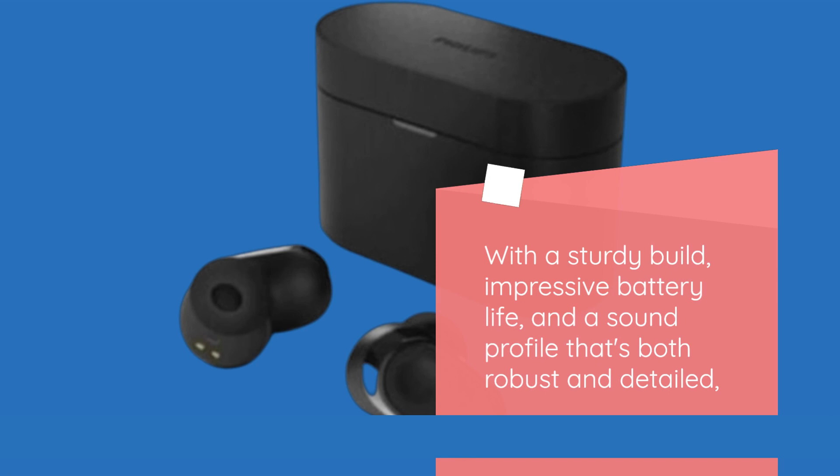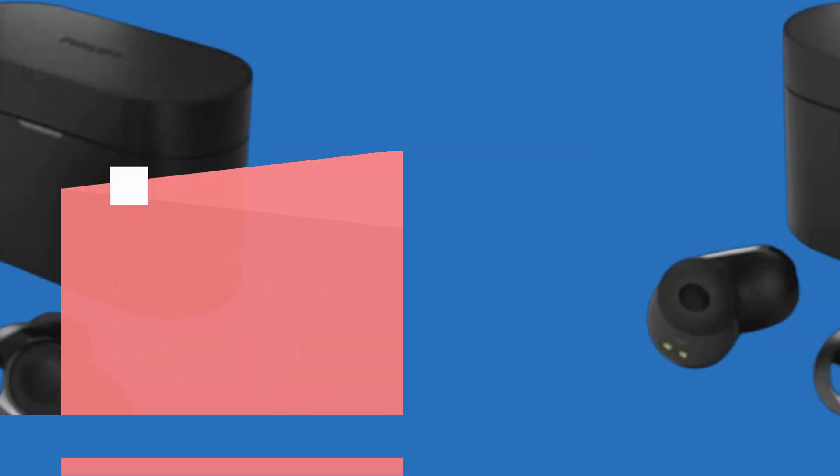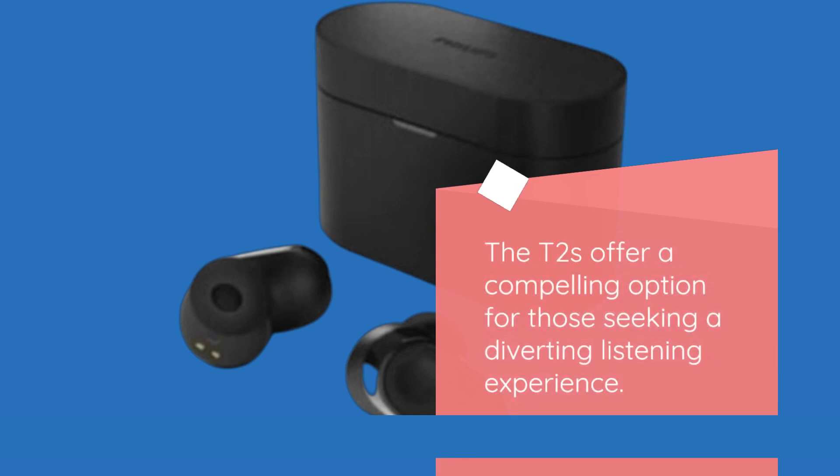With a sturdy build, impressive battery life, and a sound profile that's both robust and detailed, the T2s offer a compelling option for those seeking a diverting listening experience.